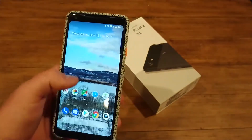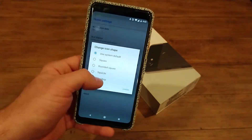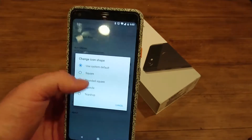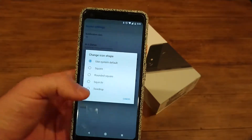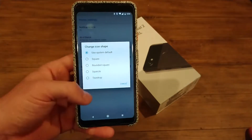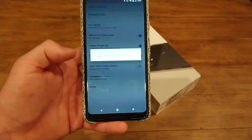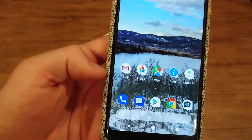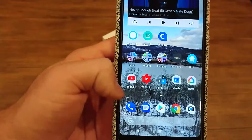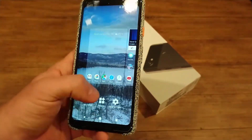The Pixel is pretty straightforward with a lot of things. You can actually change icons, which is something people would normally only get if they used Nova Launcher. You don't have the option of downloading additional packs from the Play Store, but you do have Teardrop, Circle, Rounded Square, Square, and System Default, which just changes the general appearance. I did Teardrop — now you can see all the icons have a little tail. Not all icons get it though; it has to have the adaptive icon, which was new in Android 8.0.